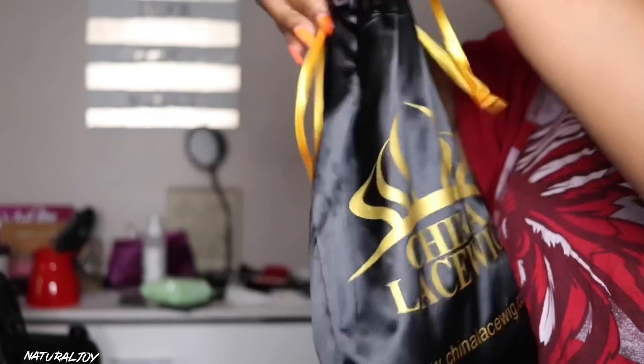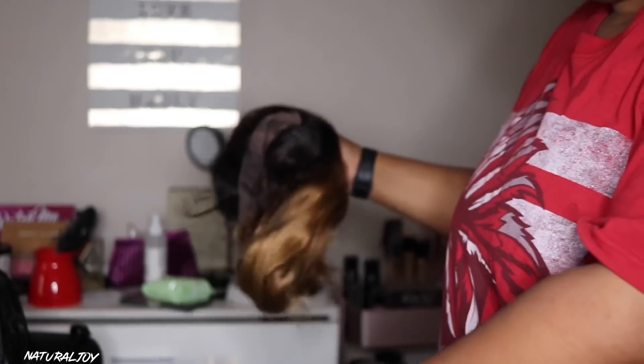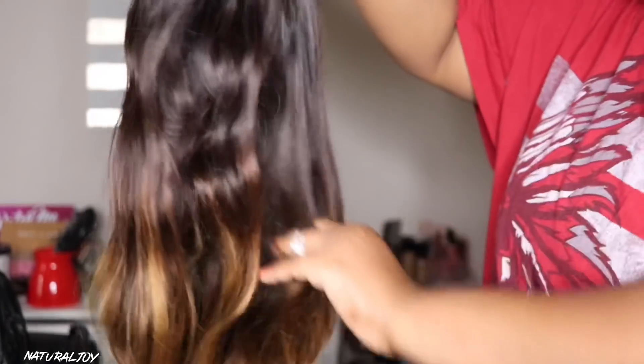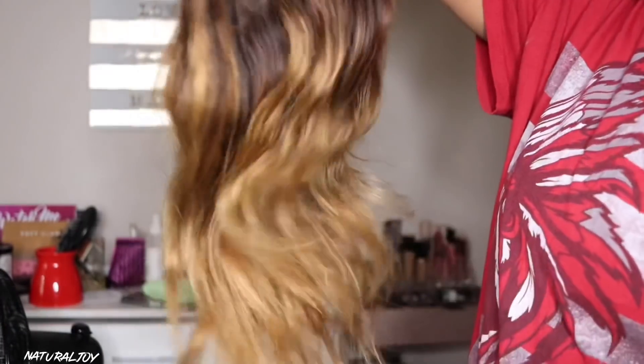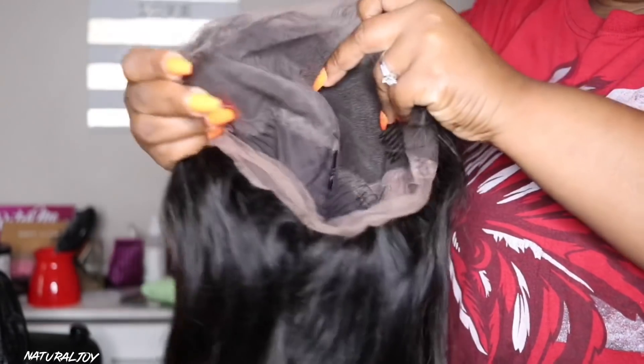China Lace Wigs does have a new box and in the box you get the bag that your unit will come in. They sent me over this ombre color body wave 360 lace front wig and it comes with a pre-plugged hairline. It is 22 inches in length, 180% density, and I have a medium cap size.